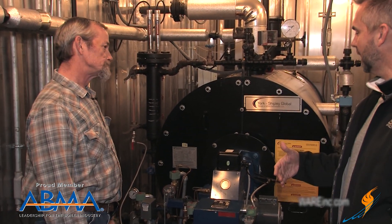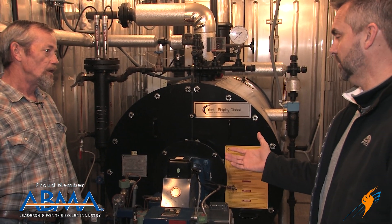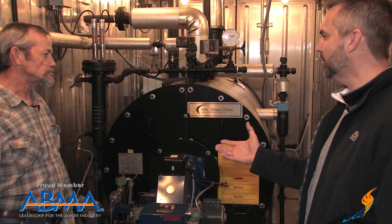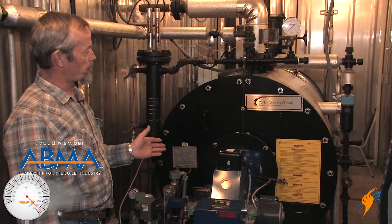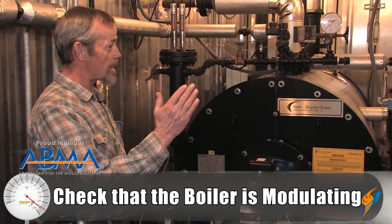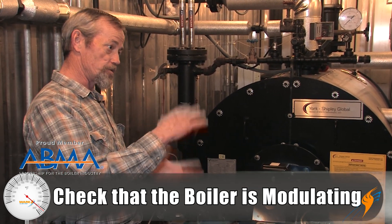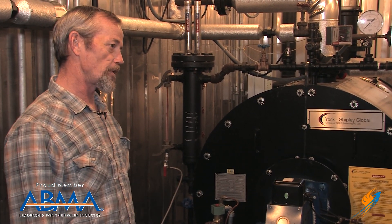You've got linkage on some burners, but then you also have linkageless burners. From a servo standpoint, you're just checking to make sure that the boiler is modulating — that you're going from low fire to high fire and mid fire as your load changes. As long as it's doing that, the system is working like it's supposed to.